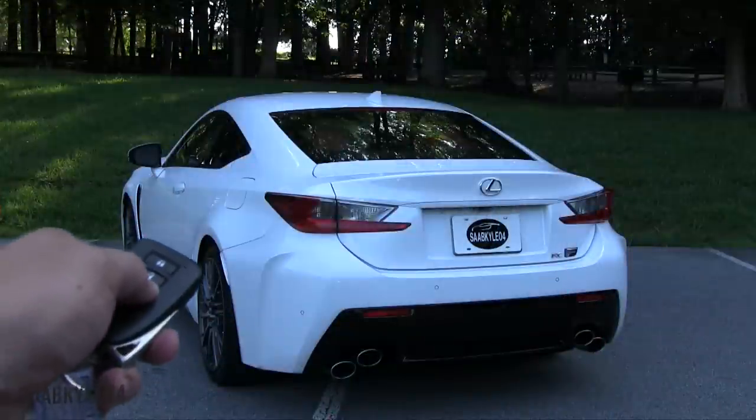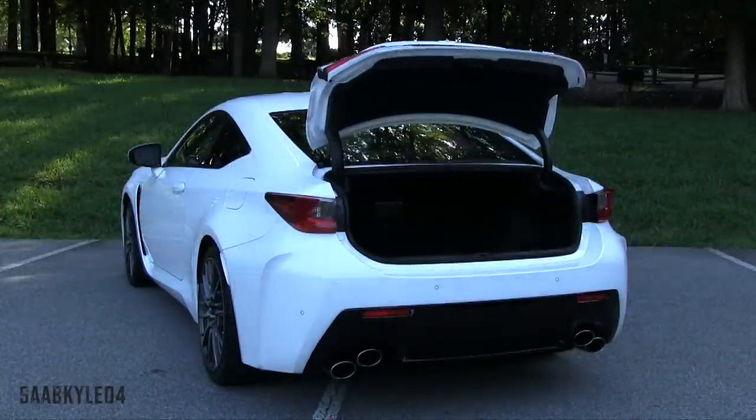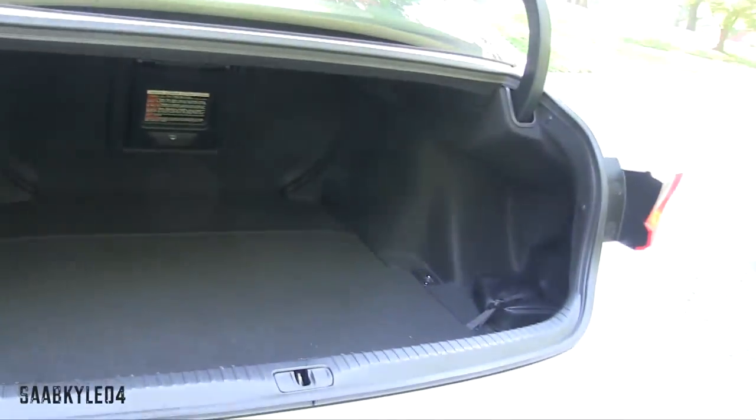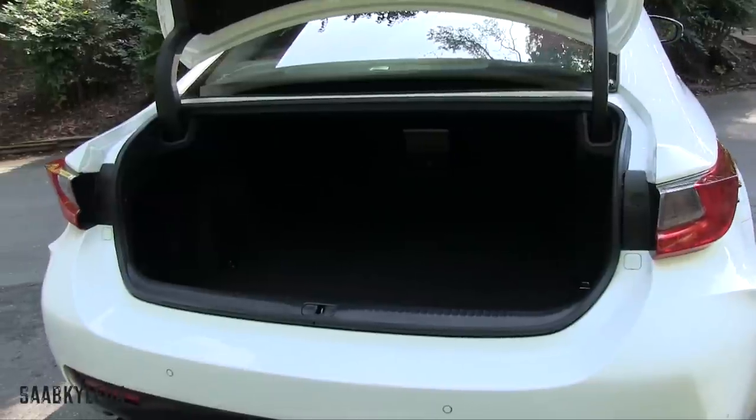Out back, the RC F has around 10.4 cubic feet of cargo space, which seems pretty decent — not huge, but practical enough for an extended vacation with two people. The trunk hinges are hidden away to not impede on cargo space. There are cargo tie-downs to secure your items and a first-aid kit off to the right.